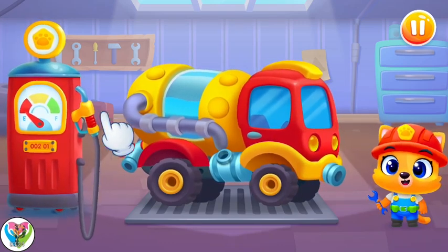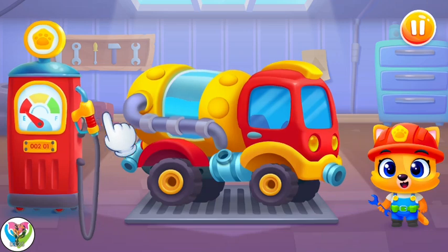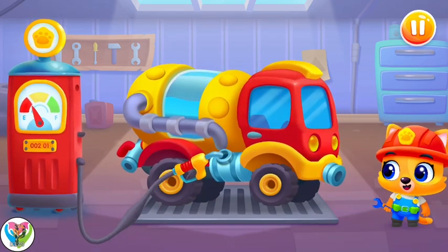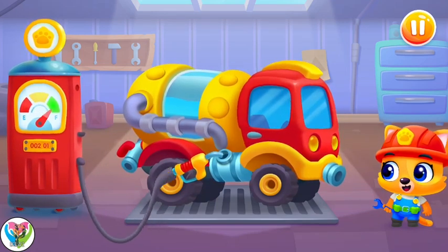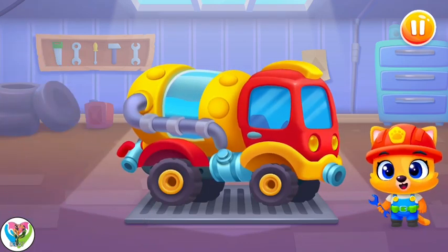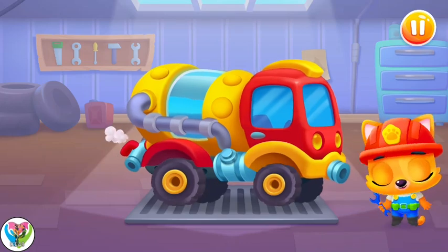Let's fill up our machine. Ha-ha! Let's go! Ooh!